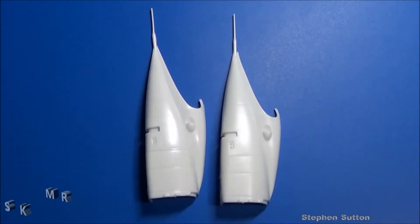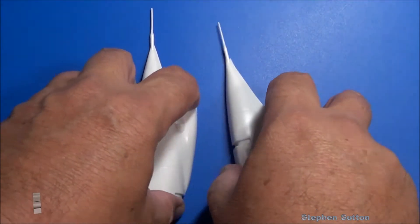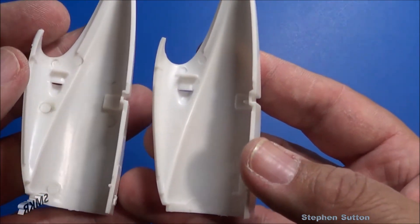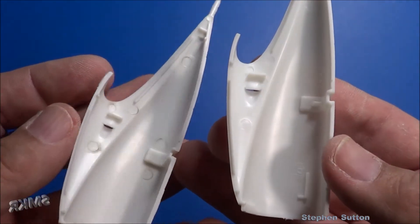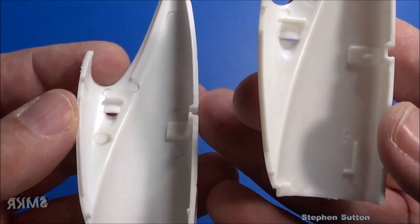Here's the rear empennage and they appear to be the same — left side being the new tool, right side the old. Turning them over though, there are little differences in the backside tooling. The old one had part numbers on the inside whereas the new one does not. I've also noticed more mold release agent on the new one.